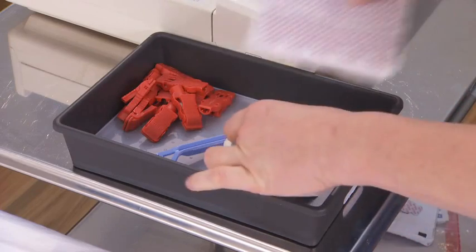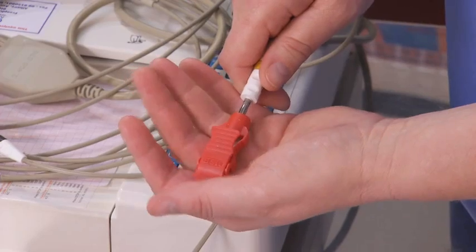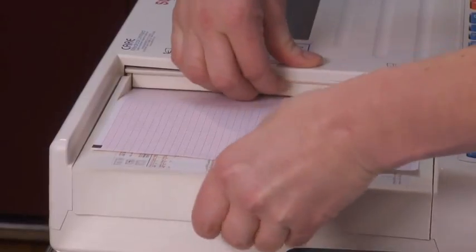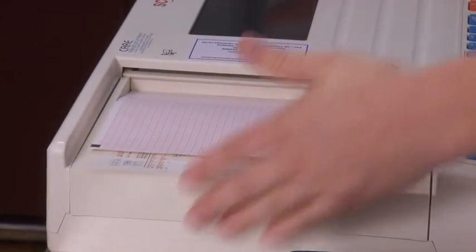Follow standard precautions and wash your hands. Set up the tray with the necessary equipment. Connect the alligator clips to the leads. Check that the ECG machine has adequate paper to record the ECG. Check the physician's order.